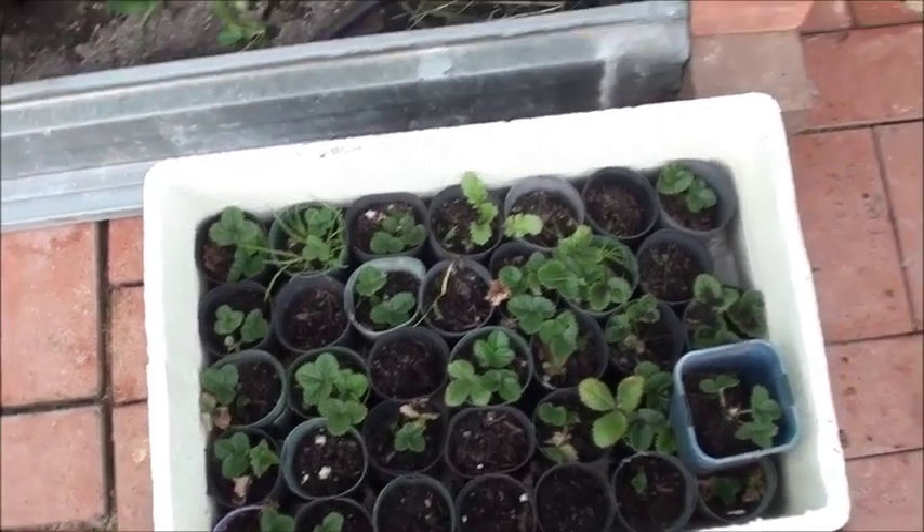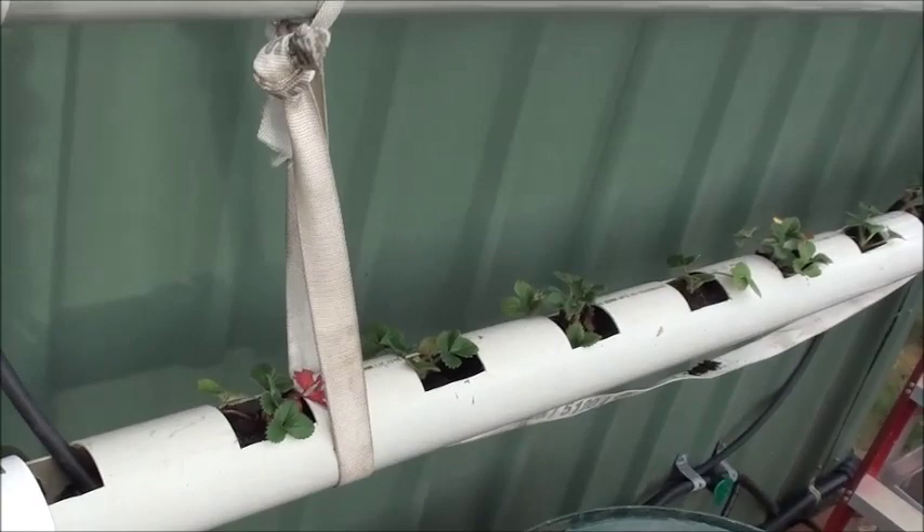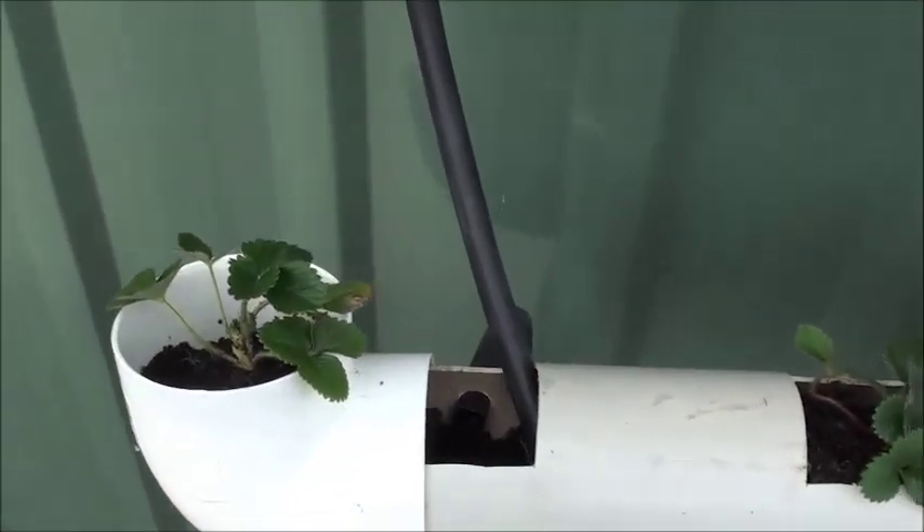Strawberries ready for planting. First row is already done. Let's have a look.